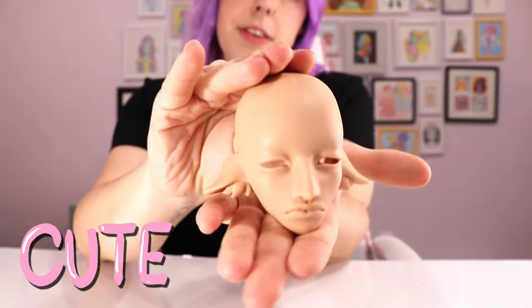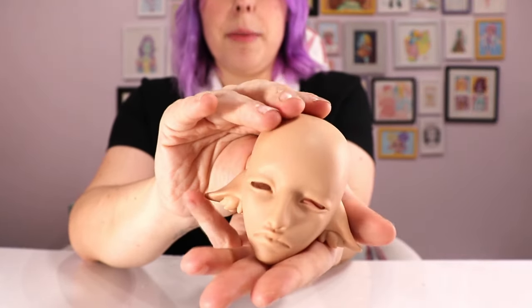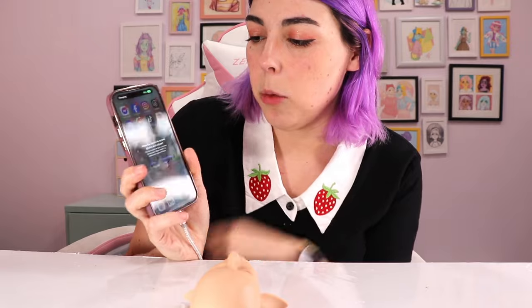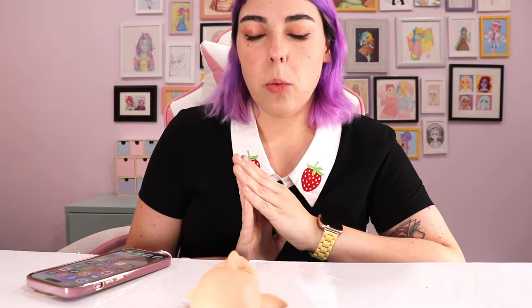I'm starting with the face up — I've already sealed him three times with Mr. Super Clear and I've got all my supplies next to me. I'm going to use the timer on my phone and stop it every time I get up to spray sealant, because I'm not going to count that time. I'm also going to try and be really efficient, so while the face up is sealing I might start on some body blushing and alternate between the two.